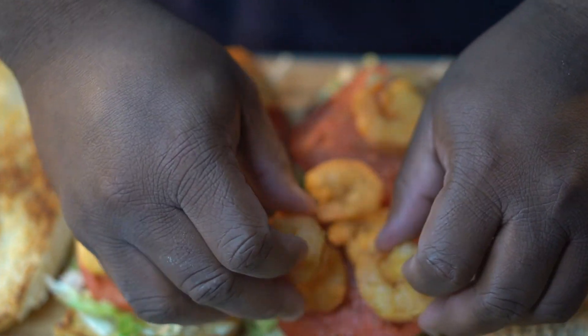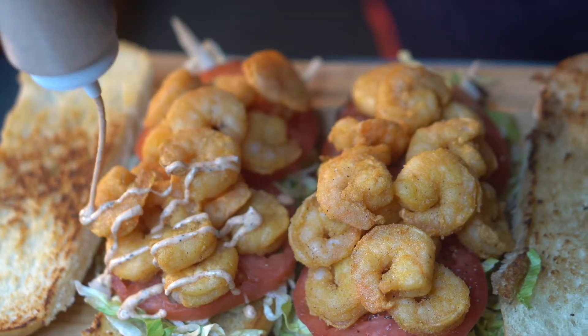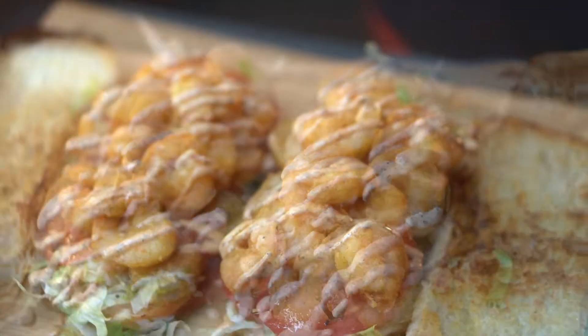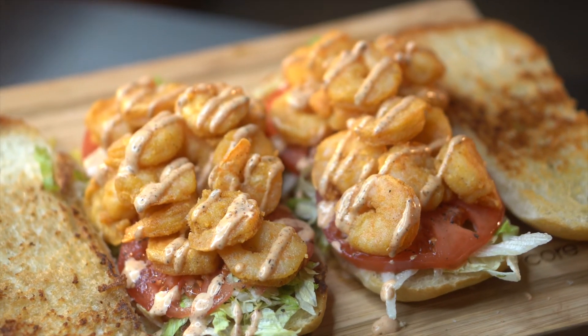Once you get all that good shrimp piled on there, go ahead with our blackened ranch and drizzle that on. You can use mayo if you wanted to, but that blackened ranch just took this to the next level with that lemon pepper flavor and the shrimp.